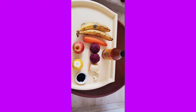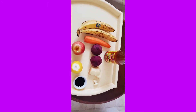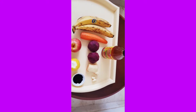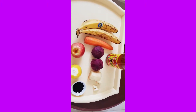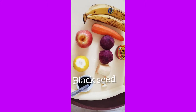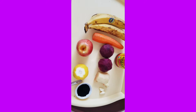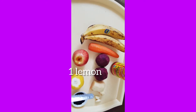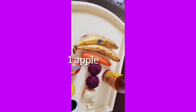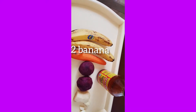Some people need something like tonics. So today I'm here with intelligence to help us have a good, healthy lifestyle. I have here black seeds, one lemon, one apple, and two bananas.